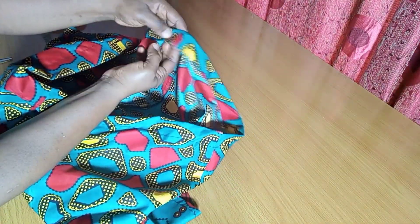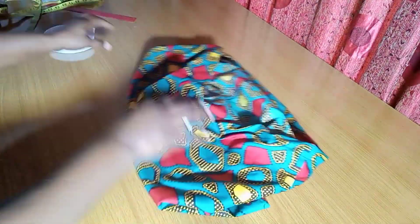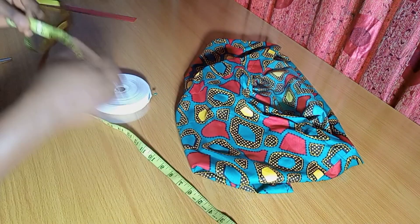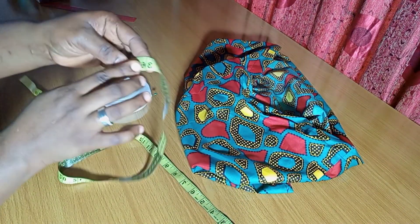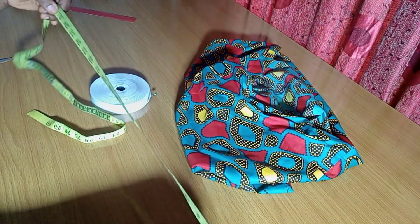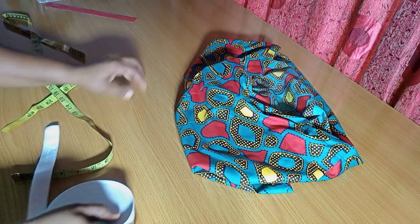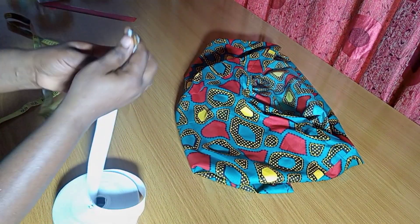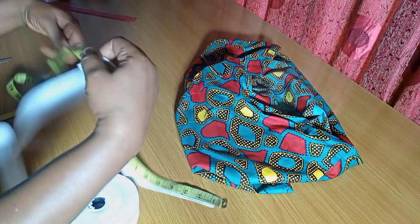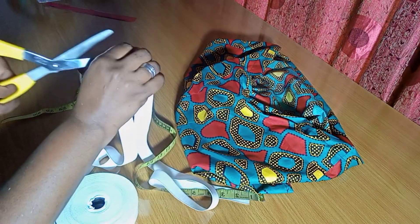The elastic casing is ready and there's the 2-inch opening to pass the elastic through. For the elastic, I'll use the waist circumference, which is 36 inches, then subtract 6 inches — so that leaves 30 inches. My elastic will be cut at 30 inches. Once you've fixed your elastic, if it still feels a bit loose, you can trim off some excess.